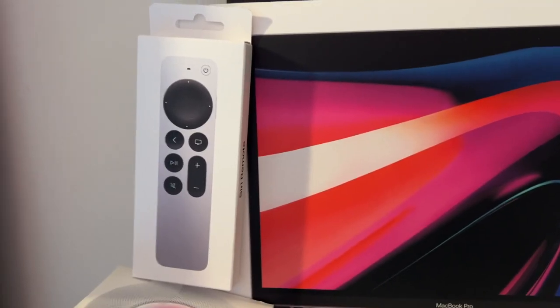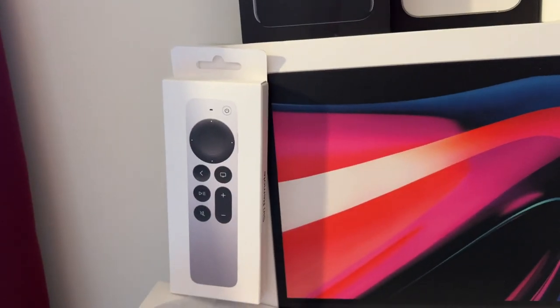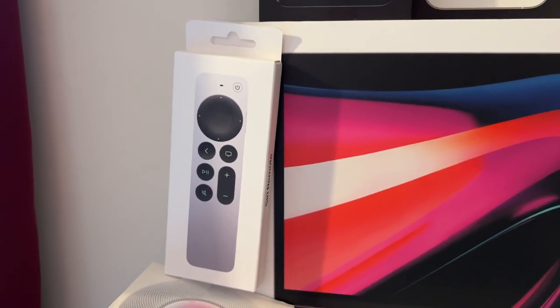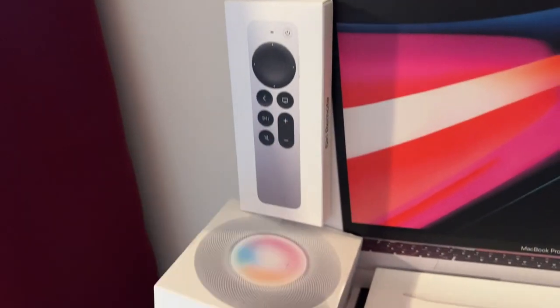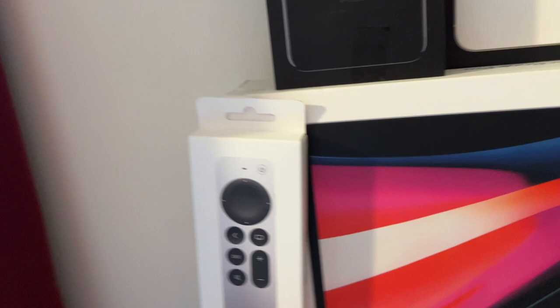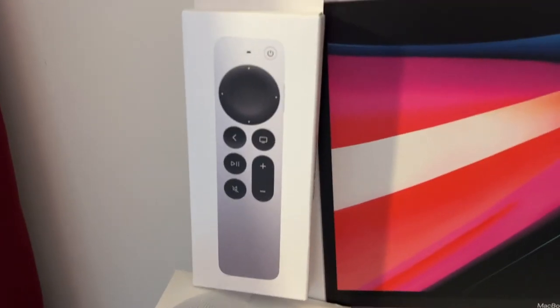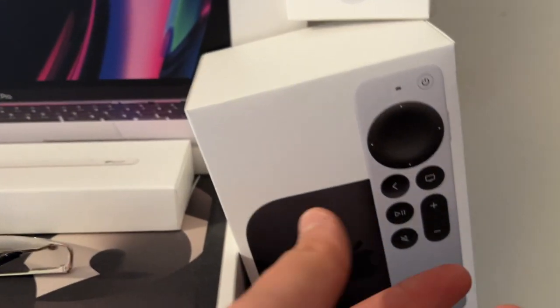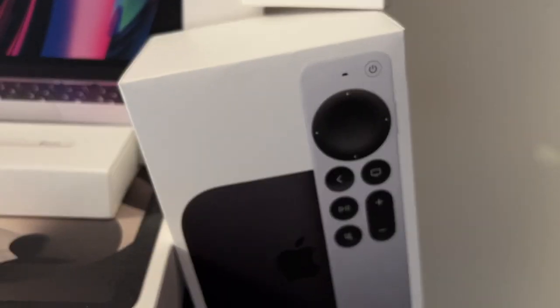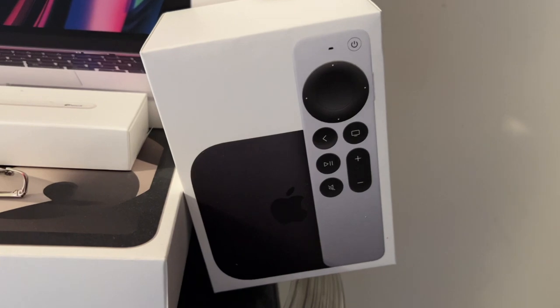Then we have an Apple TV third gen remote. This is basically the same as the second gen remote — the only difference is it has USB-C instead of Lightning. We bought this for our Apple TV HD because my parents didn't like the first gen Siri remote. At the same time, we got an Apple TV third generation with the USB-C remote built in — the 128 gigabyte Ethernet version — and put that on another TV.